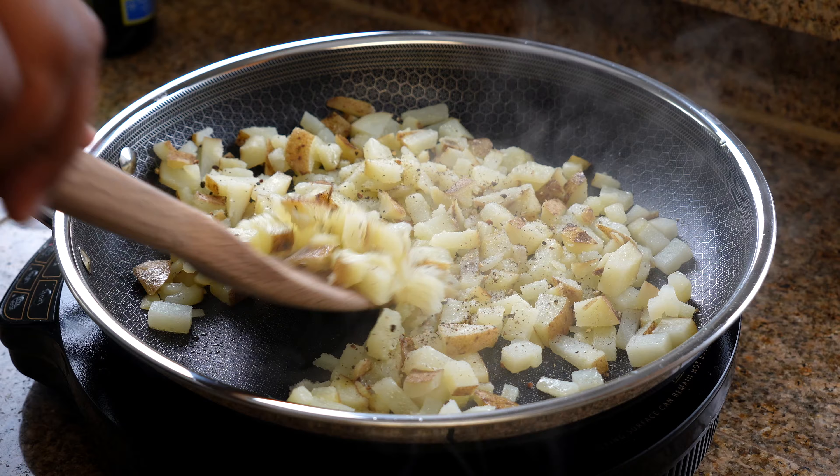Next, we're going to cook up some good pork sausage to go along with our bacon. We're just going to crumble it up inside the skillet and cook it until it becomes nice and brown.